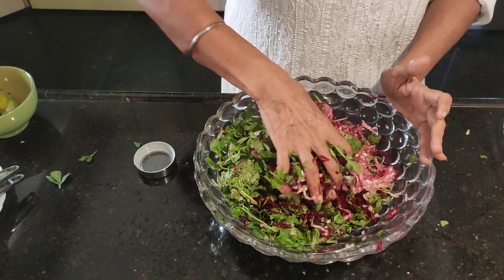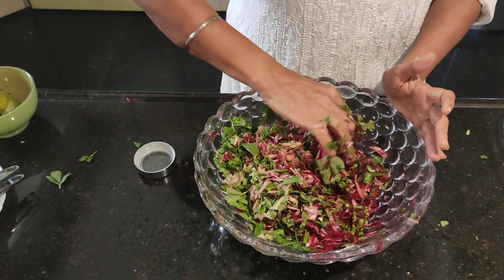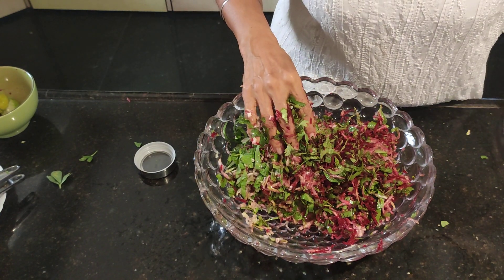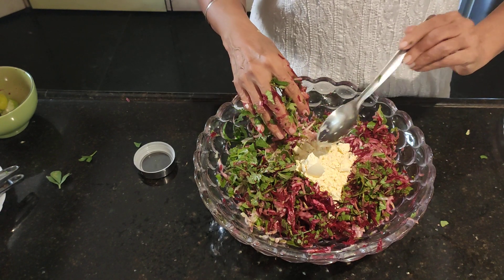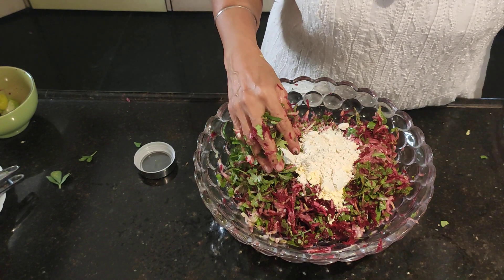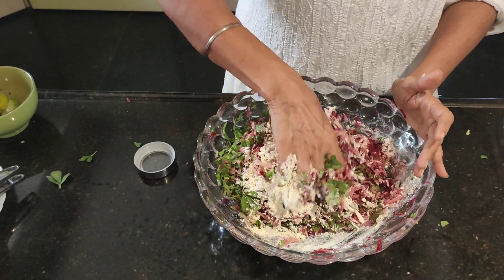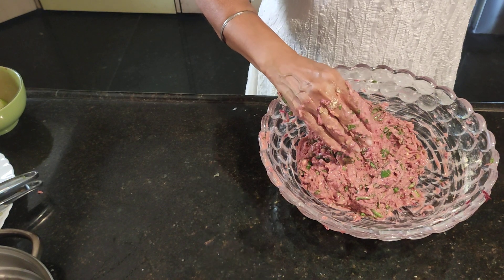See there is water here because pumpkin and beet both release water, and salt will draw some more, but not to worry because we are going to add some flour to bind this. We add gram flour — take it according to how much water there is; I have taken two big spoons. I'm also adding some jowar atta. So we have the jowar atta and the besan together, and we mix it.